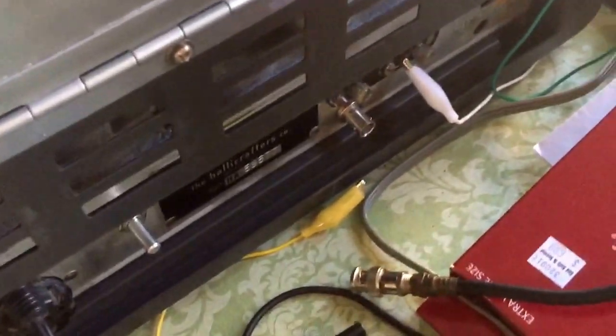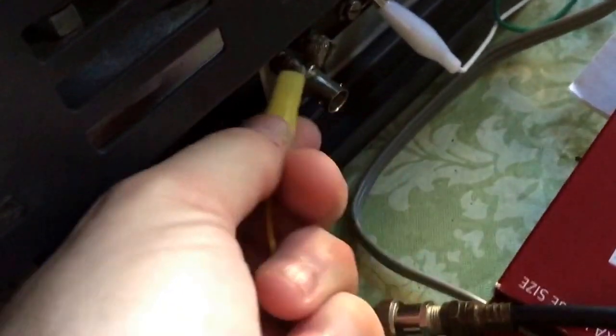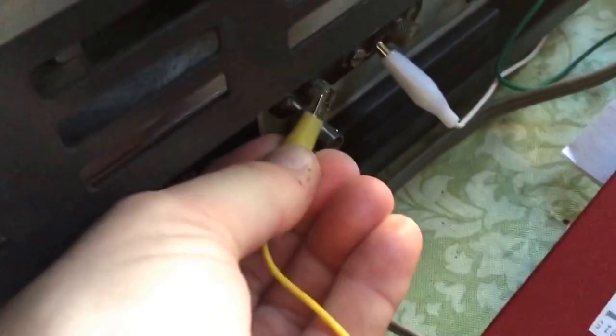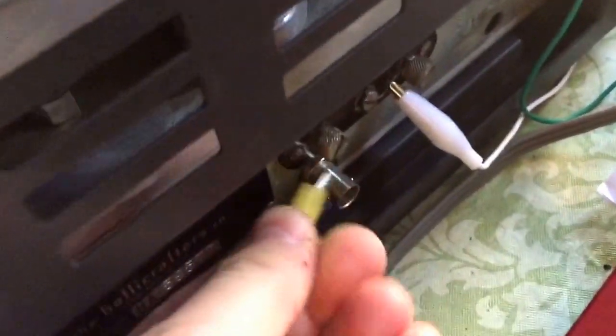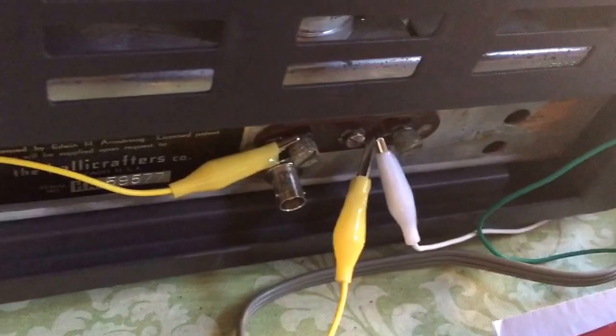The next step is to short the antenna terminal to ground. We're going to take this clip lead — it's not easy to do with one hand — and get this alligator clip onto the antenna terminal, then run it directly to a grounded terminal.